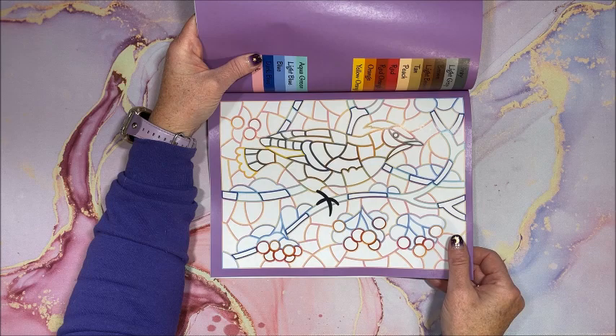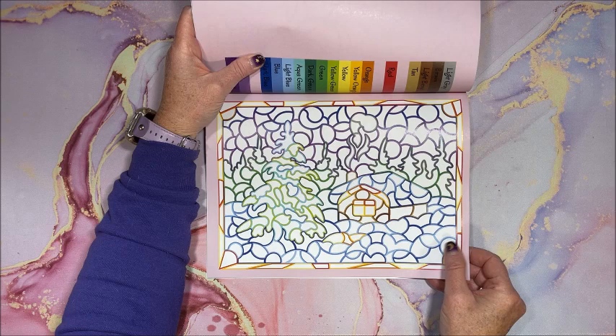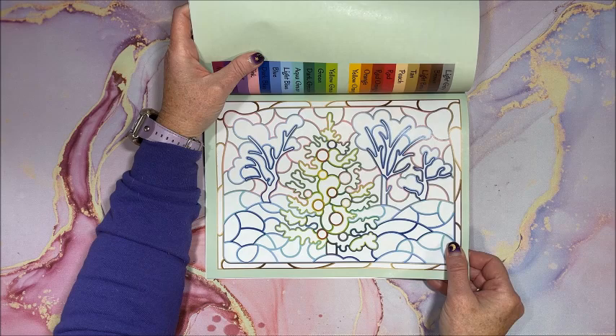I just love the colored backgrounds — it really makes the picture look finished, doesn't it? The borders around the outside are always a nice touch too.